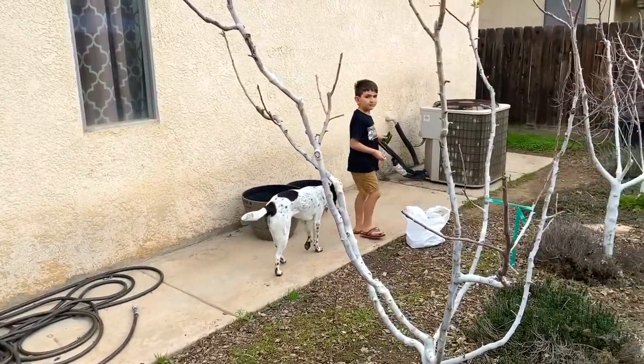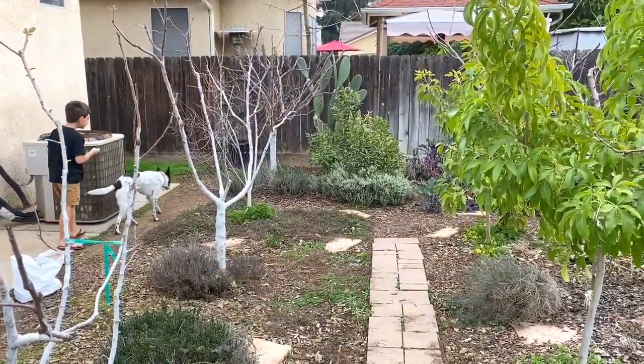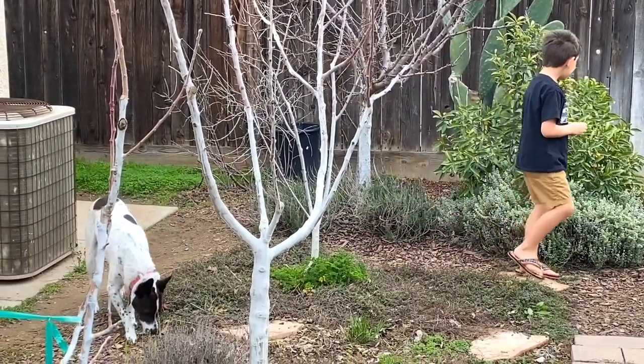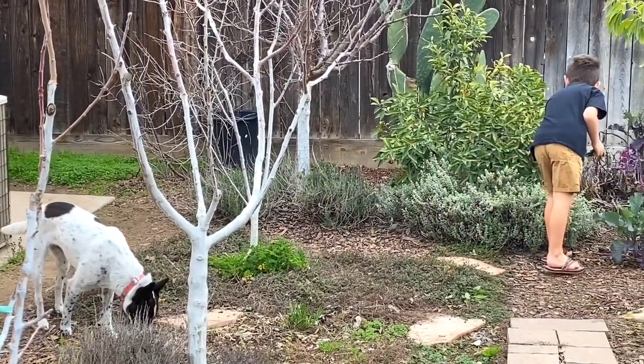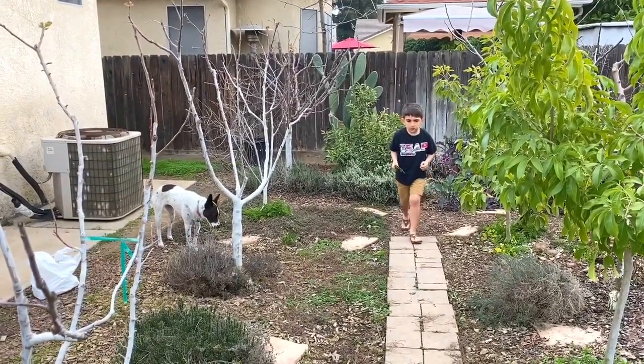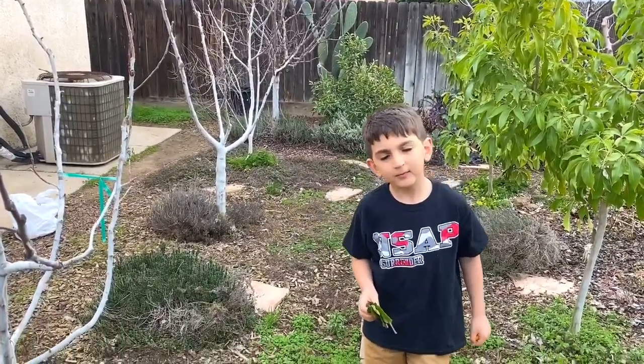Where are you going now, Sean? Kumquats? Yep. And then his dog always follows.